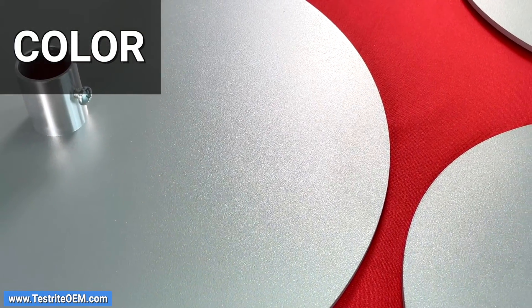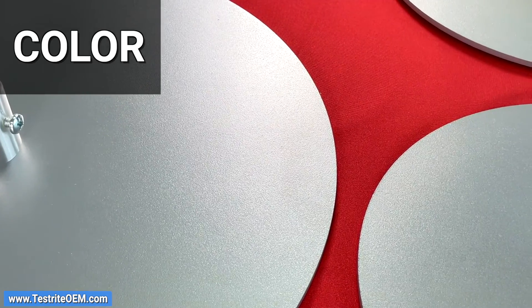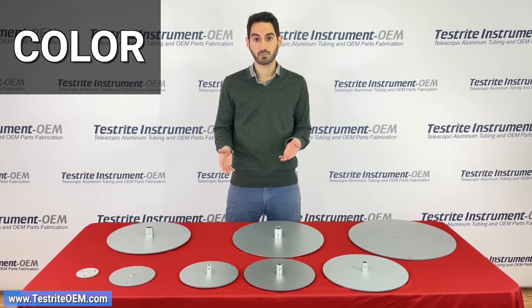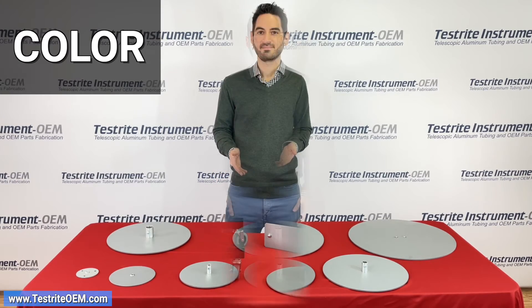The last criteria is color. As you can see everything in front of me is silver. We also stock these bases standard in black. If you need a different color, reach out and we'll be happy to give you a quote.